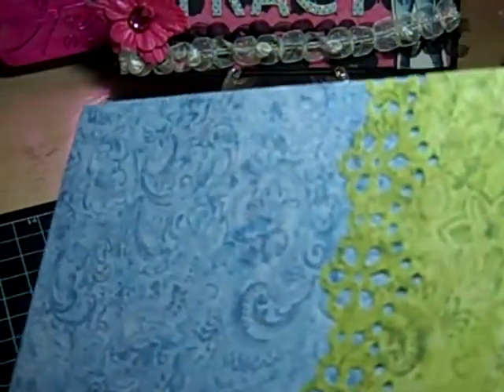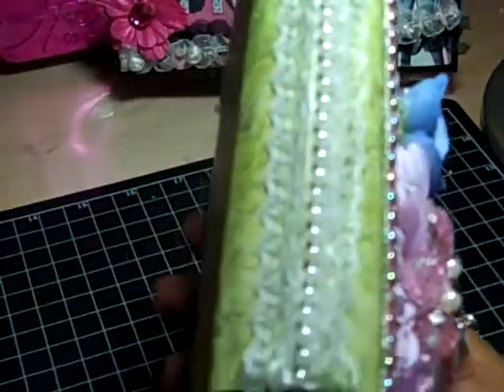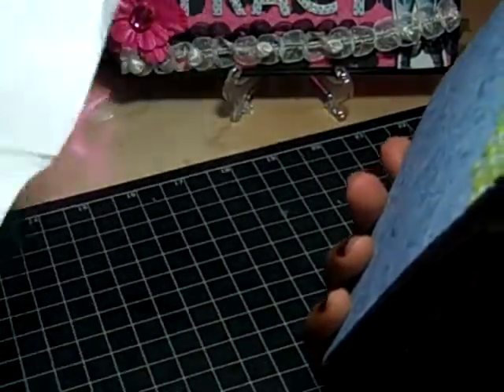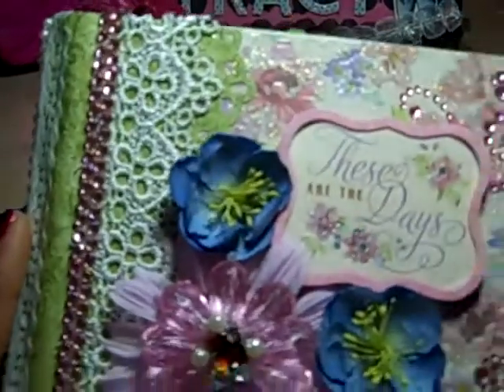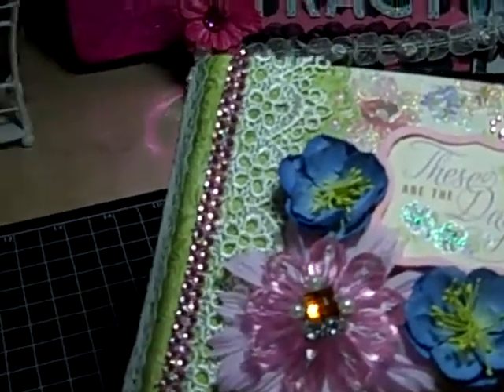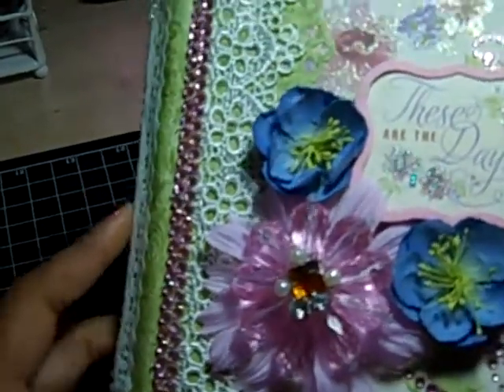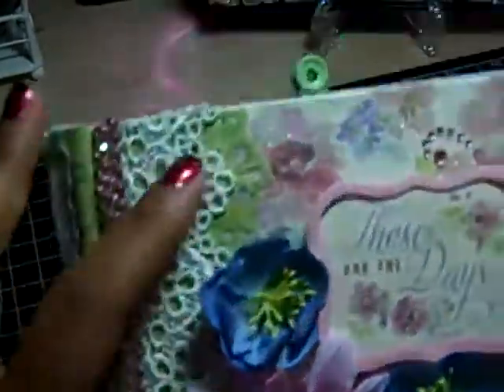I bound it with a binding I made using a Martha Stewart punch. To reinforce the binding I used recycled Tyvek from a mail envelope that I cut up — you can't see it on the inside though. I got that idea from Kathy at Paper Phenomenon; she shows how to reinforce bindings with Tyvek.